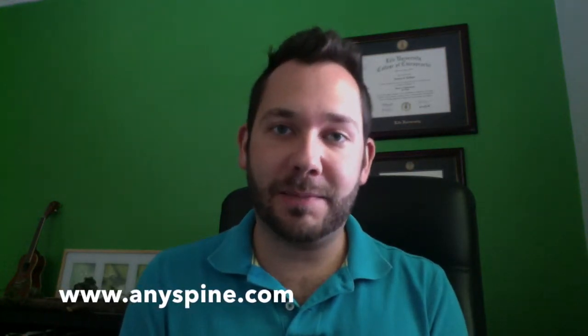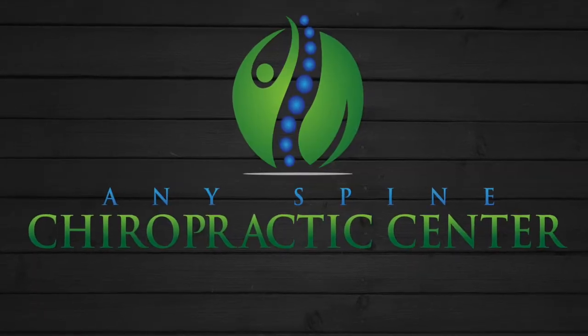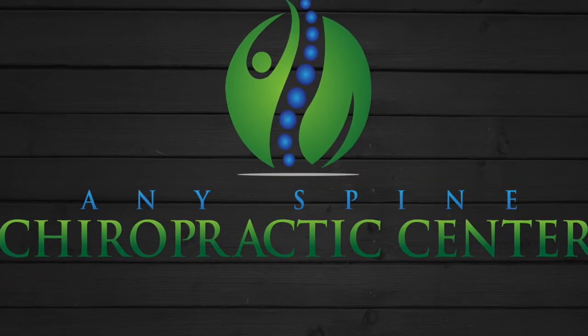Hey guys, we hope you enjoyed our very short informative video on how to check if a shoe is good or not. Check out our blog at anyspine.com for more information and other videos. We hope you have a great day — keep on running and keep watching. We'll see you next time.